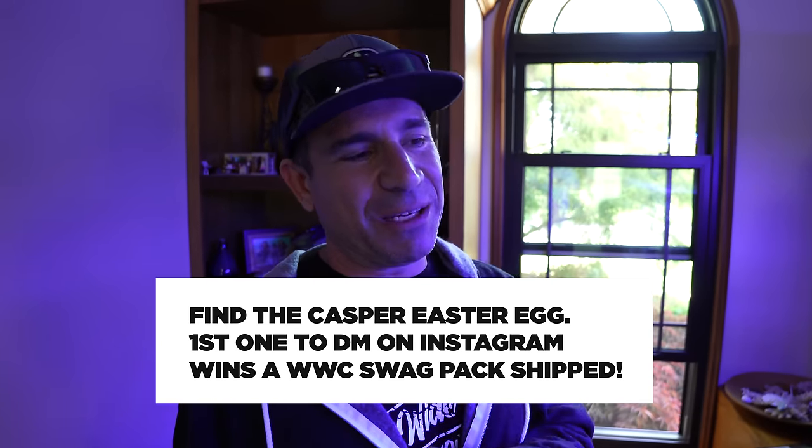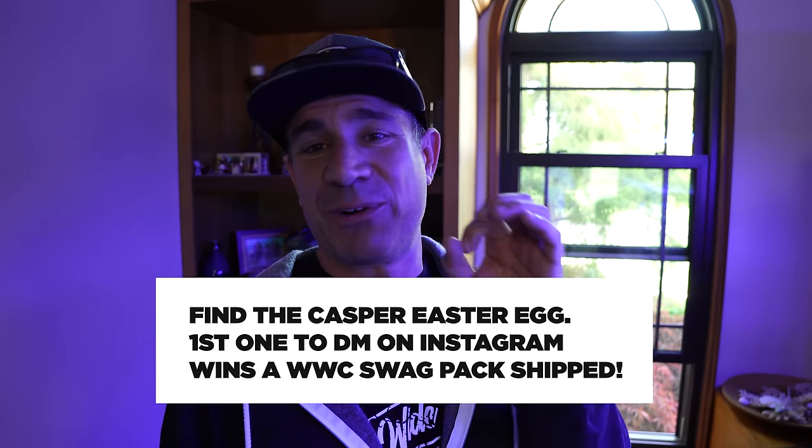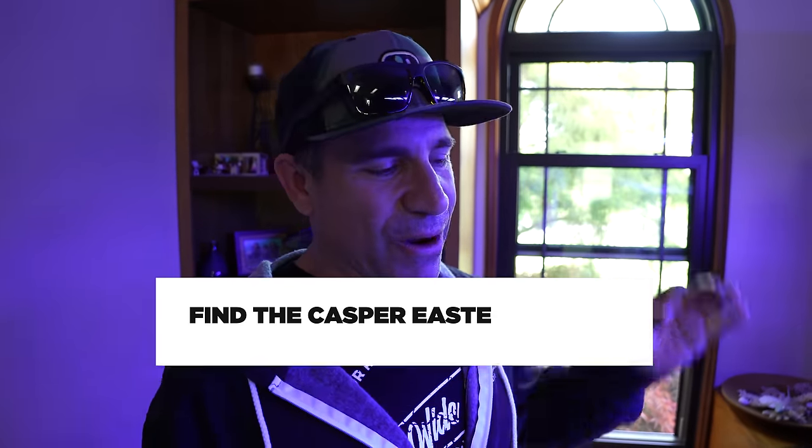Don't forget throughout this video we're going to hide an egg of Casper — not the real Casper, because they don't have one here. But if you see a little Casper swimming or floating around, first one to send us a DM on Instagram wins a swag pack with a t-shirt and a couple stickers. First one to send us a DM.